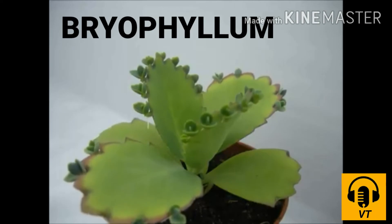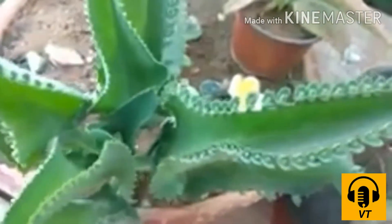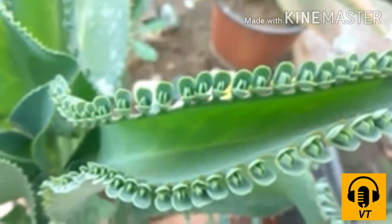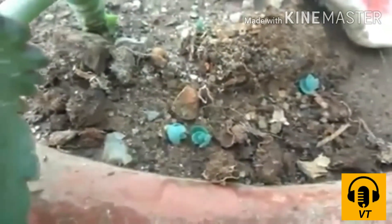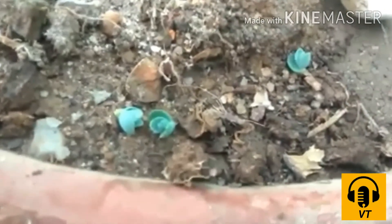In plants such as bryophyllum, new plantlets can grow from the well-developed leaves while these leaves are still attached to the branch. Once these plantlets develop, they drop off themselves from the parent plant and grow into new plants on moist soil.